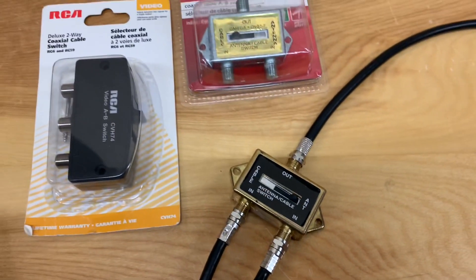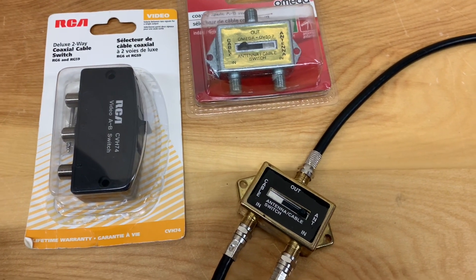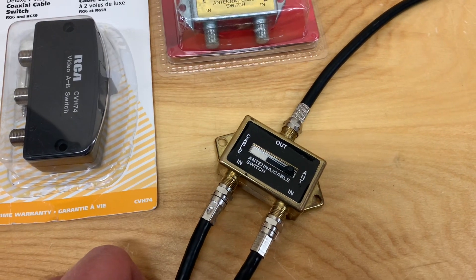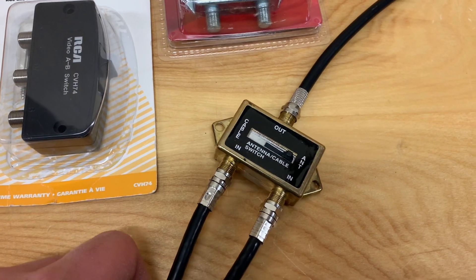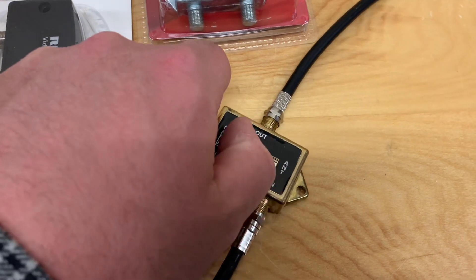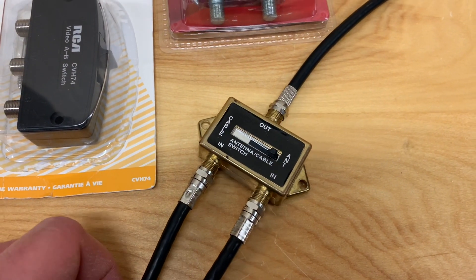These are probably the least expensive option, but also the least convenient. This will really only work if you've got one TV in one room in the house. If you have more than one TV connected to your antennas, you'll have to run to one room to switch this back and forth to change channels, which might not be a very good option.